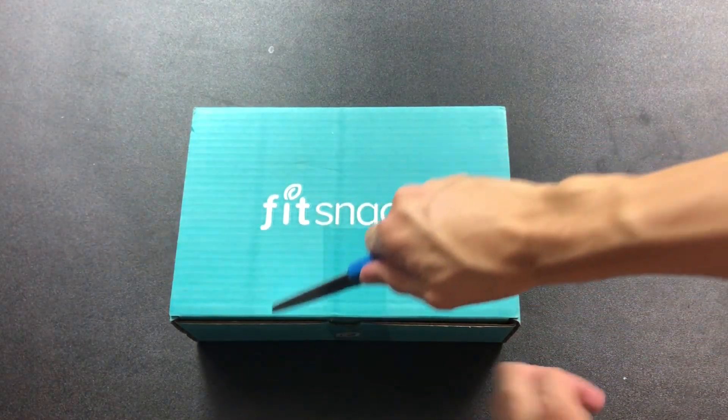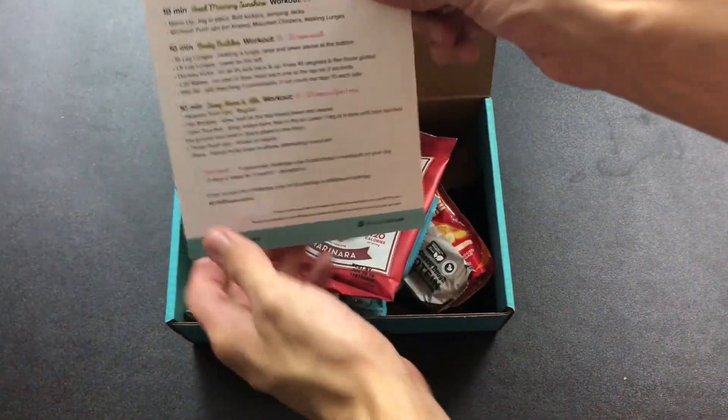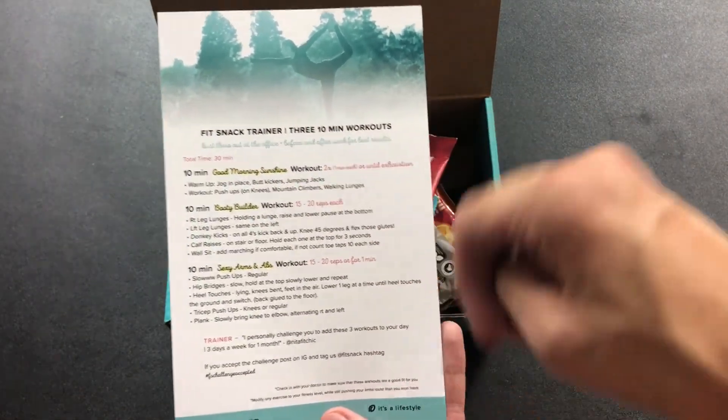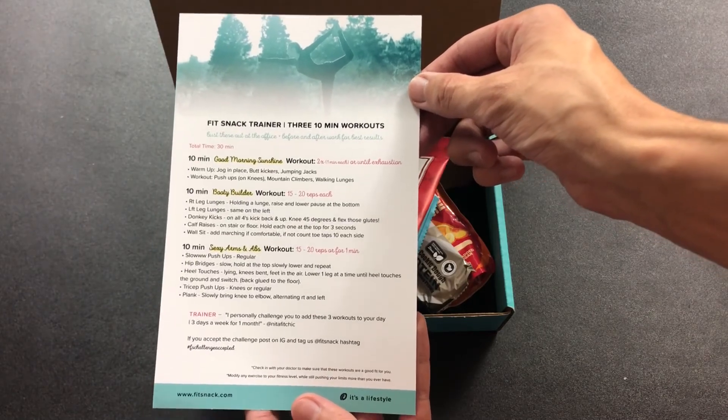So now that we got all that out of the way, let's take a look at what's inside the box. Got the box, got a knife, let's put them together and open it up. First things first on top, we have the monthly workout routine here — Fit Snack trainer, three ten-minute workouts. You can screenshot this and add it to your routine if you want. Let me know how it goes down below in the comments.